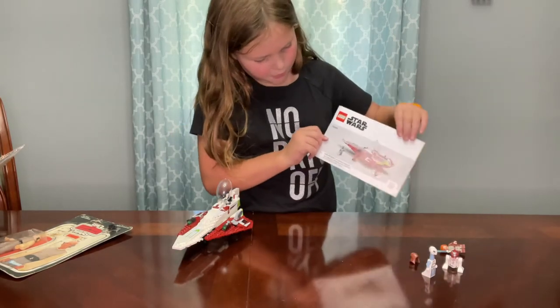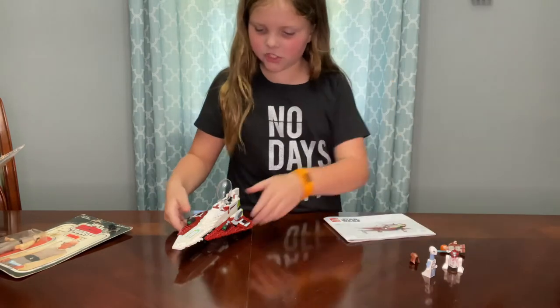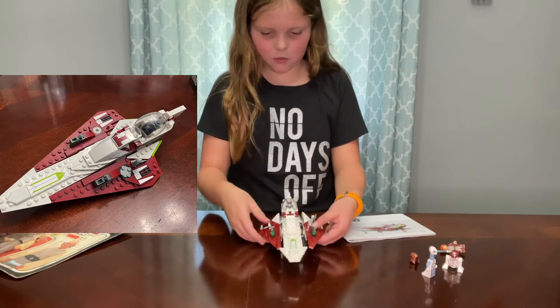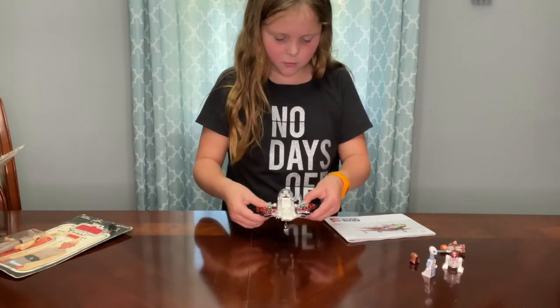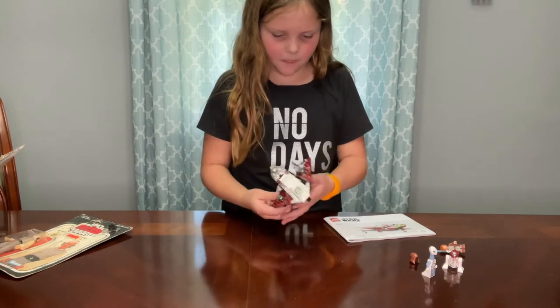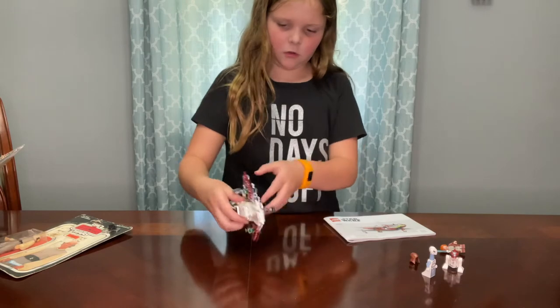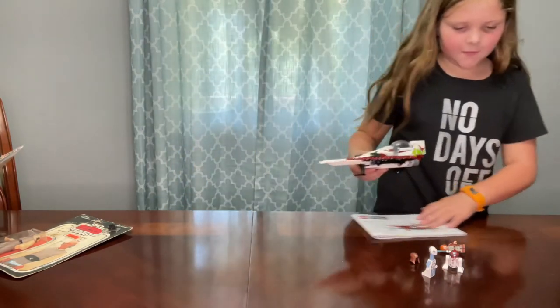The set number is 75333. The ship has some guns, some blasters, and a cockpit. The wings can move back and forth, though the wings can break really easily. And also in the back there's a holding stick.